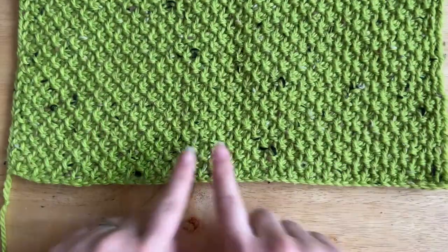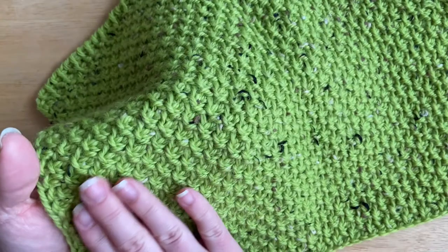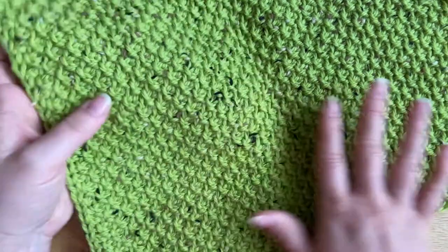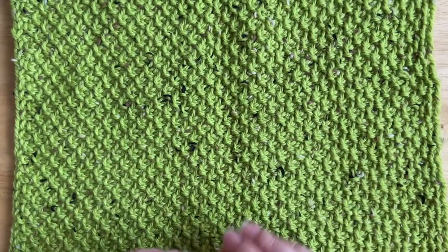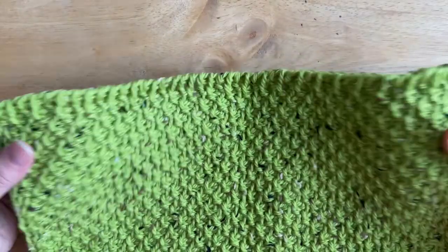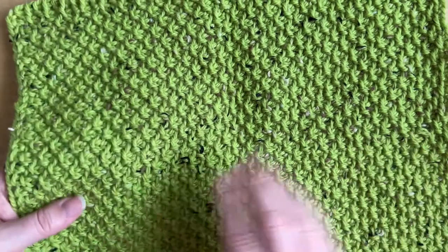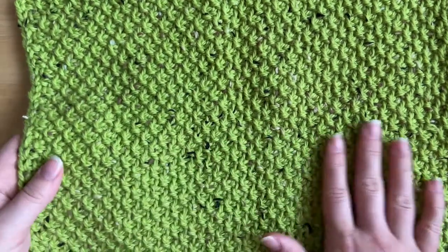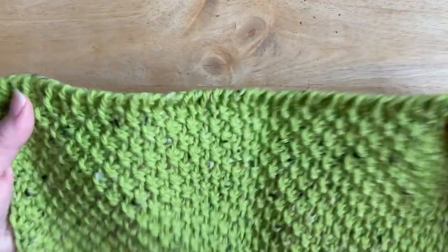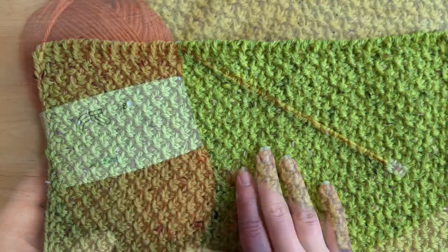That's a really great thing about the Tunisian moss stitch, plus it has a beautiful texture that you can use for lots of different things — garments, accessories, homewares, bags, and more. If you're looking for a Tunisian crochet stitch that doesn't curl, the moss stitch is one you could use. The reason it doesn't curl is due to the purl stitch, which I think really relaxes the fabric.